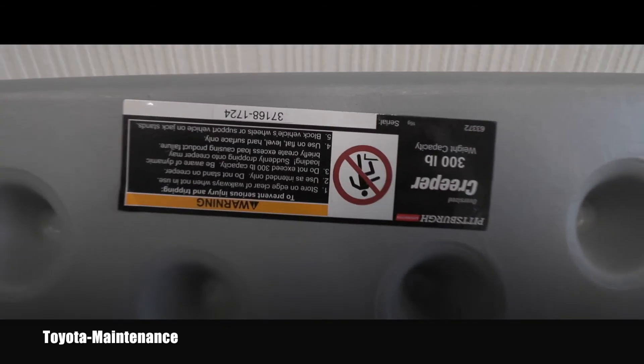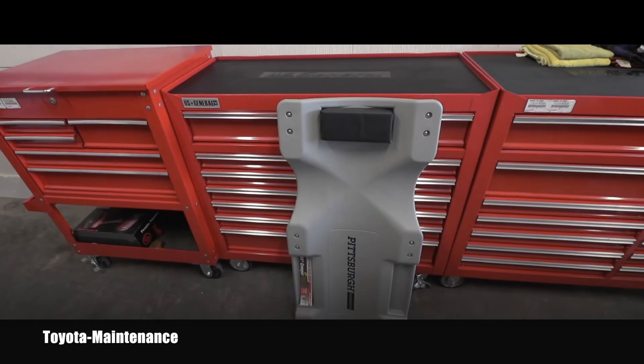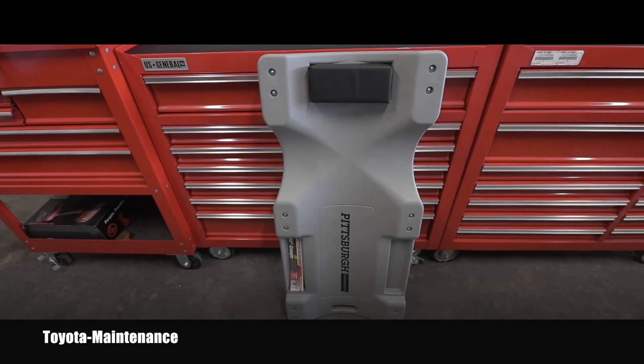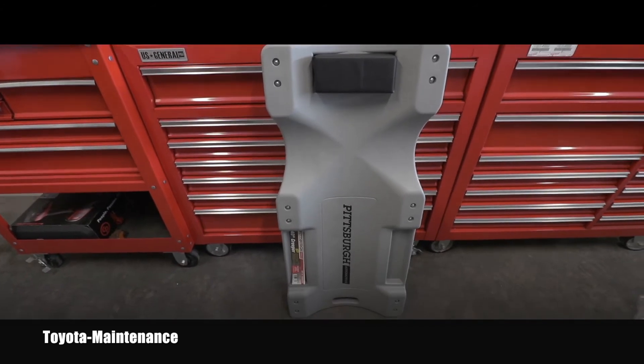The sticker says 300 pounds. I needed a new one for this new shop, so I looked at this one — it was on sale from $30 down to $20.